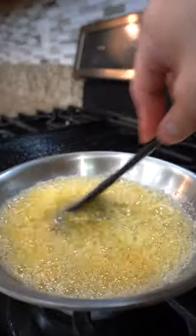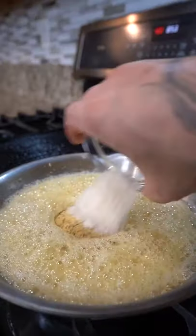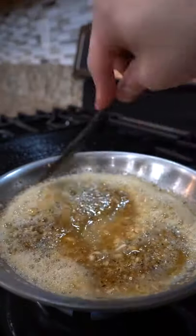In a pan, add butter, followed by minced garlic. Fry on low until fragrant, then add lemon pepper and sugar. Give it a mix and continue to fry for another minute.